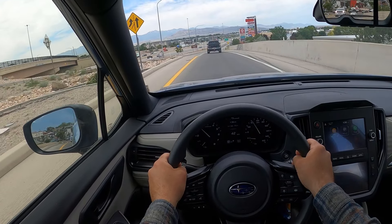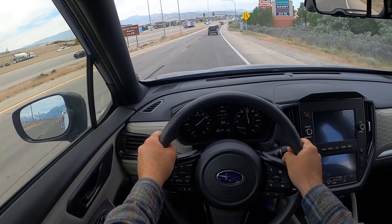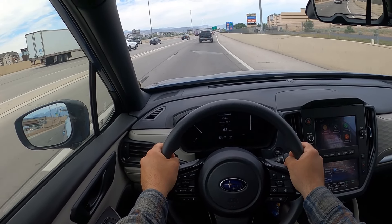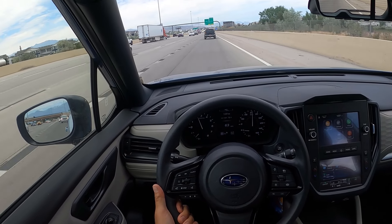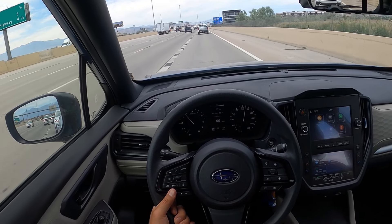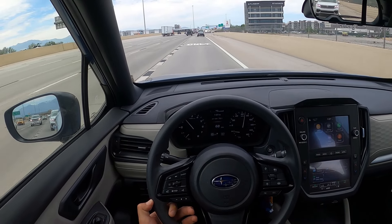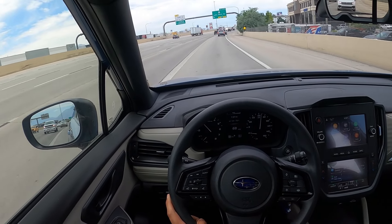Decent power so far — the touring felt a little bit slow on the interstate too. Not a race car by any means, but it moves. It can get out of its own way, but Subarus have never been known to be fast outside of the sports cars like the WRX. It drives pretty well. I'm not noticing a huge difference between this and the touring in terms of road manners — it drives pretty much the same. So it really does look like with the Forester, the loaded packages mean you're paying for fancier features rather than a different driving experience.